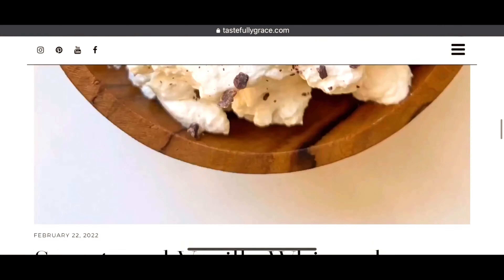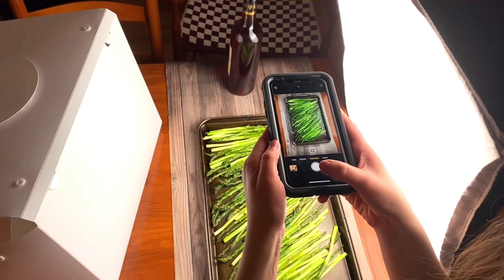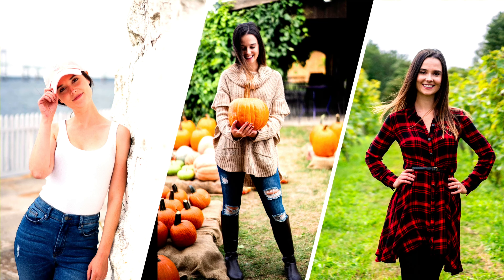I'm Grace. So let's get started. I'm a recipe blogger, family-taught home chef, iPhone-only photographer, and proud New Englander.